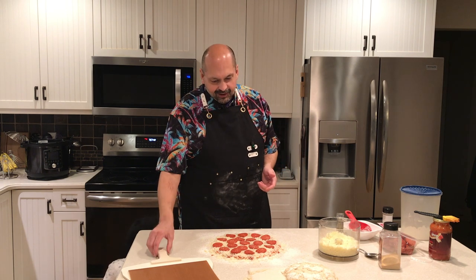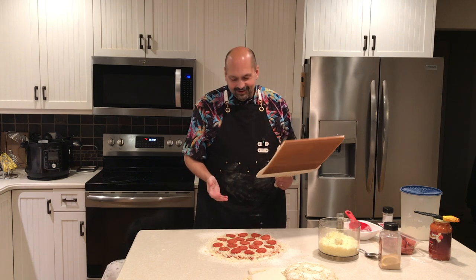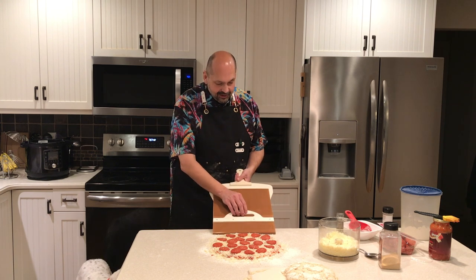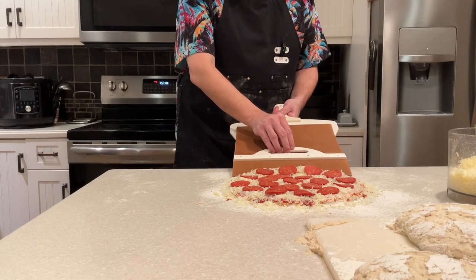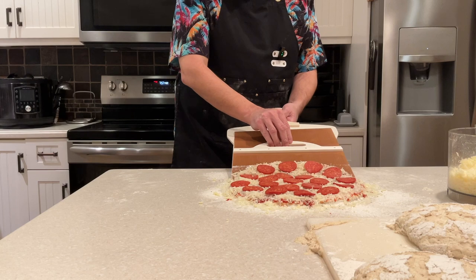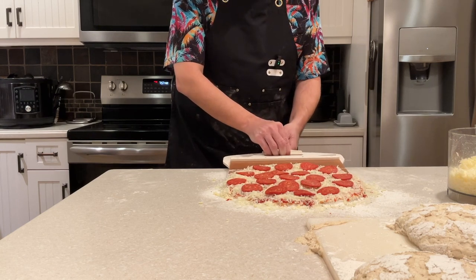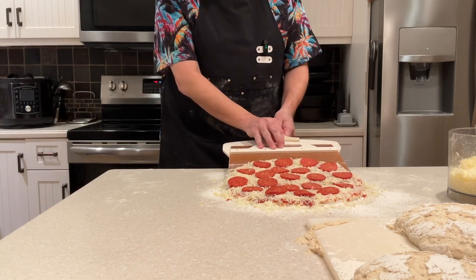We are ready to try the sliding pizza peel. There's flour on the counter — if this thing works at all, it should slide right on here. Uh-oh. I only got half of it on there. Let me try it again.